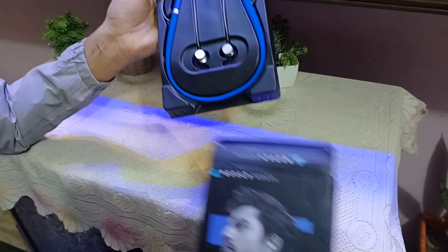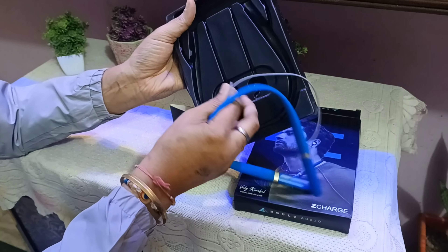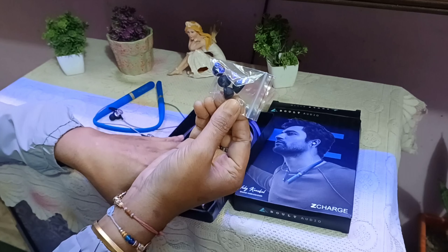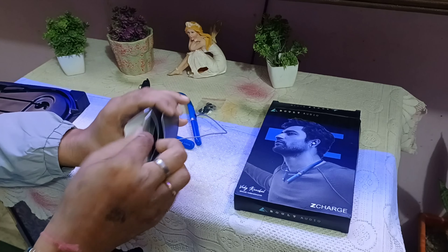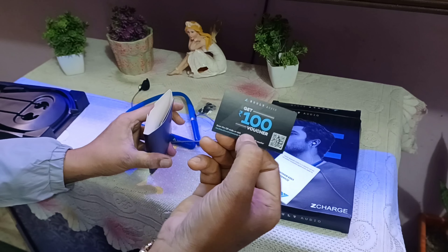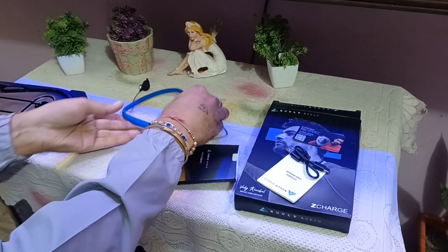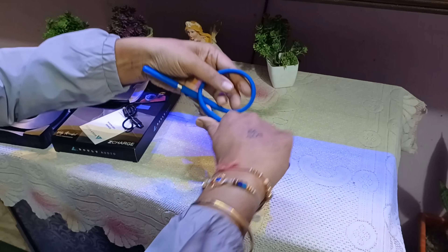Alright, you can see it's blue color — very funky. Inside the box we have earbuds, the headphone itself, a user manual, and a USB-C cable.